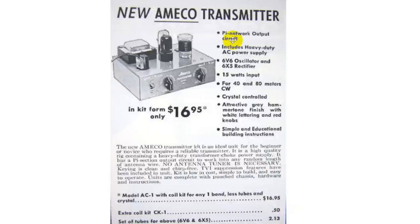Pi network output — which is a standard output for tubes — means we can match this to most antennas without an antenna tuner. It includes a heavy duty AC power supply. You've got to light the tubes and provide the high voltage: 6V6 oscillator and 6X5 rectifier. There are no solid state components in here at all.